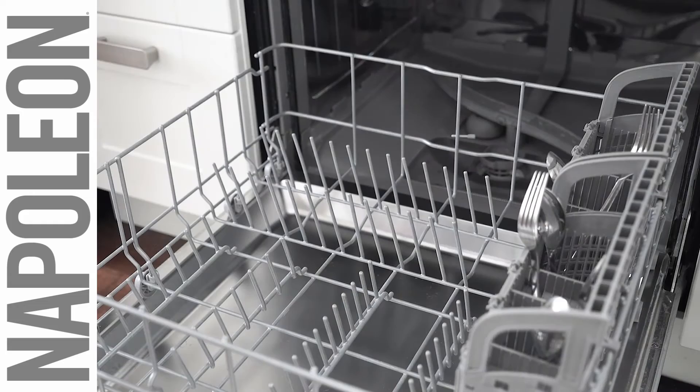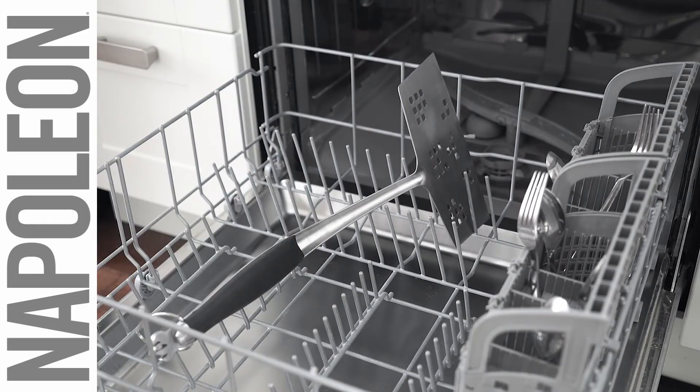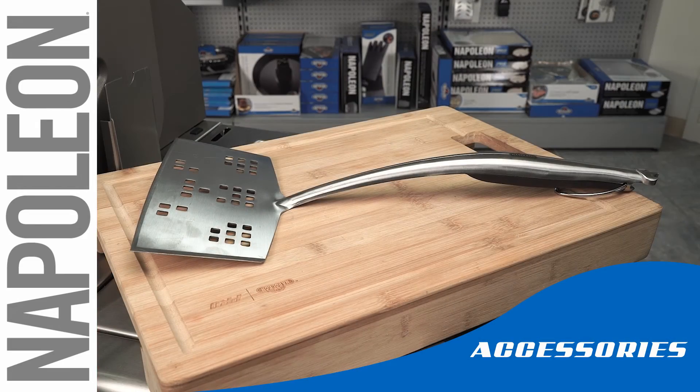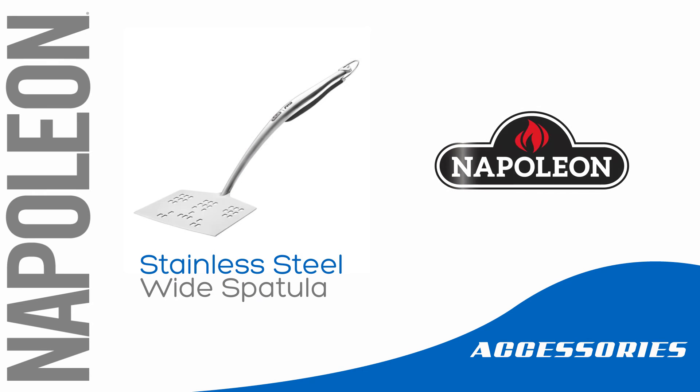Stainless steel means it's also easy to clean. Just throw the wide spatula into the dishwasher when you're done using it. The Napoleon Stainless Steel Wide Spatula is an excellent addition to your grilling arsenal.